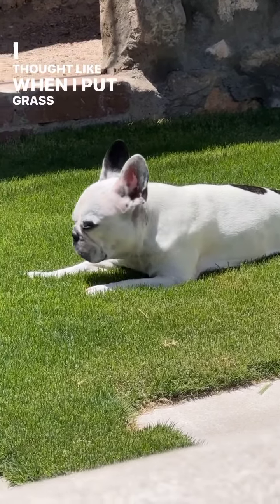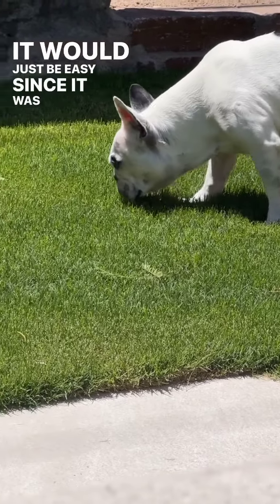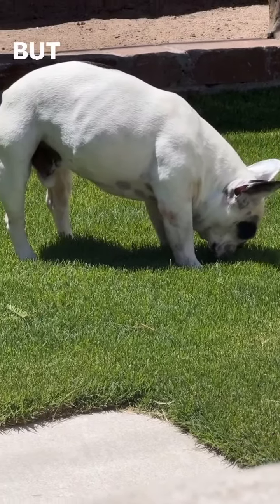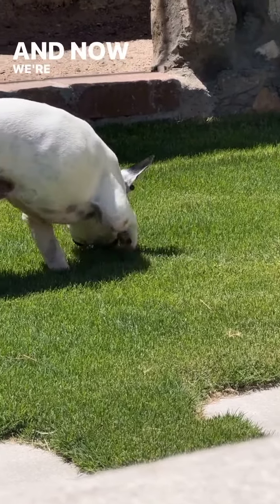I thought when I put grass in the back, since there was absolutely nothing in this backyard, it would just be easy since it was, like, fresh sod. But it quickly died this season, and now we're getting back to it.